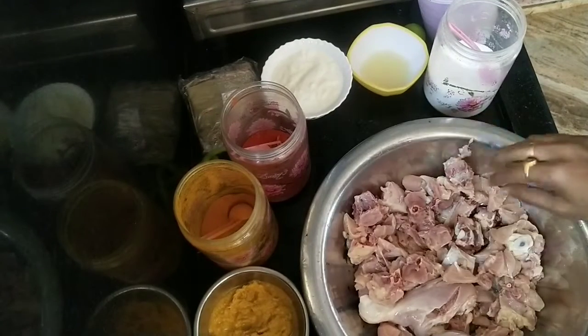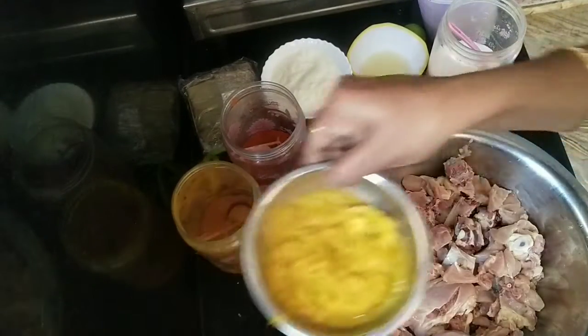Hi friends, welcome back to my channel. Today we are going to prepare the perfect chicken dum biryani.